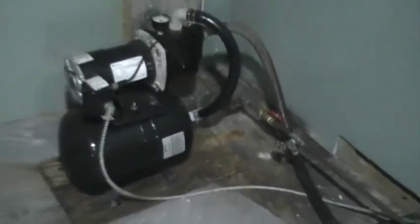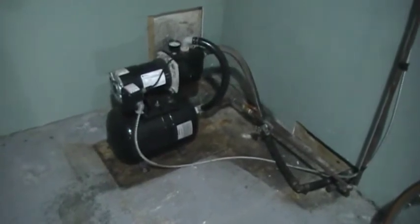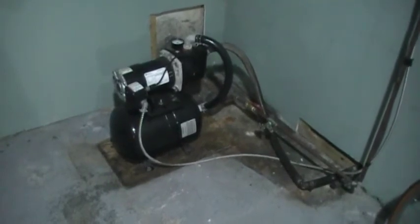One thing you want to stay away from is black iron fittings around domestic water. It's not gonna last very long and it'll cause you some serious grief right out of the blue if you don't get it straightened away.